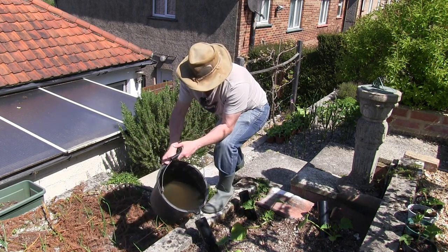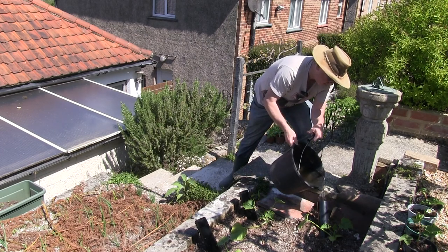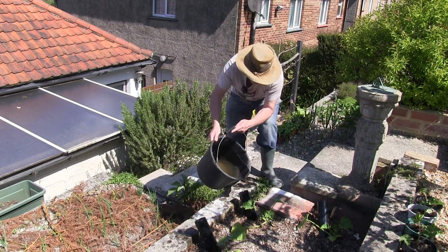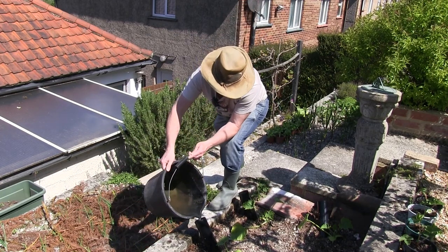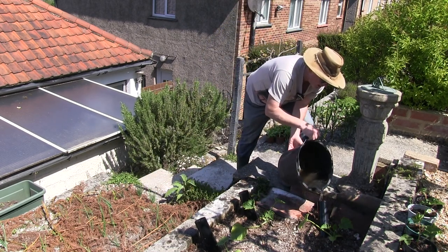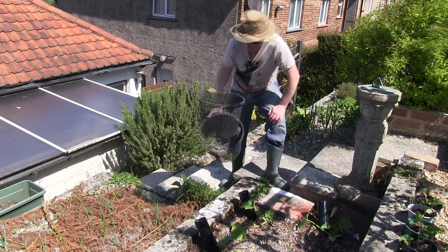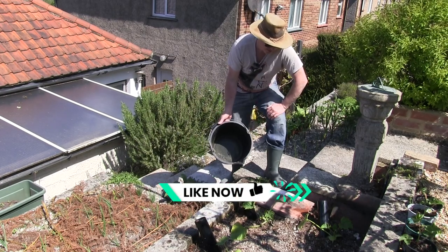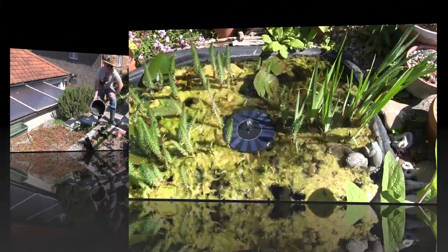Until it gets to the top and I know that's a reasonable amount going down there. This helps encourage root growth because the roots are searching for the water and will find it just below, and because I'm not watering on top I'm not going to lose anything from evaporation on a warm day. I know they've had a good water — I've used old water from the house, a great reuse of that water. I'm able to water these plants at the right point, getting it to the roots, so it's a win-win situation.